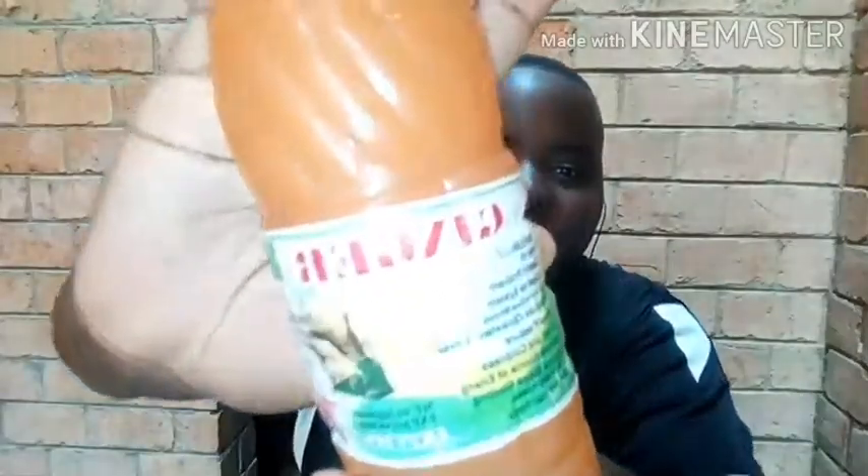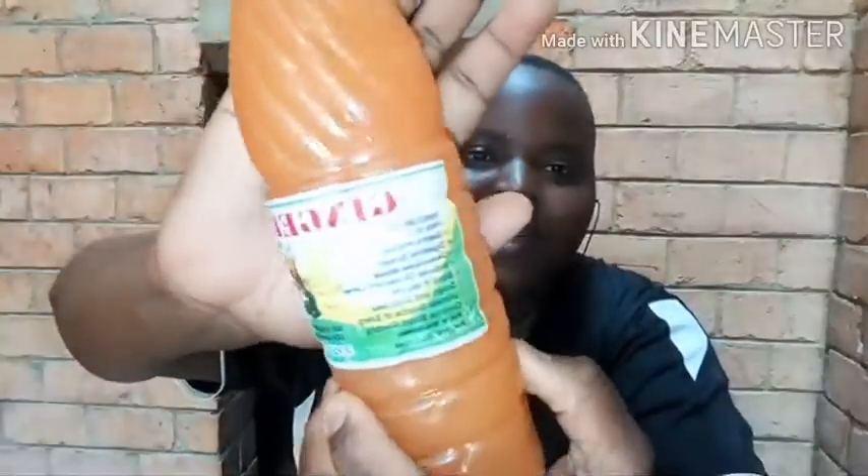It is a ginger drink and before you open it you need to shake it so all the ingredients mix. Whether it's the McCoyo, the Towanto, or this ginger drink, you need to shake them for all the ingredients to come together.